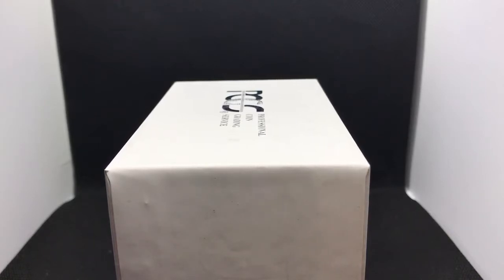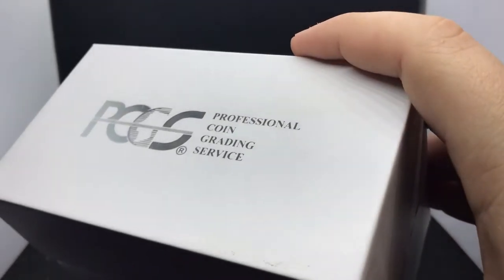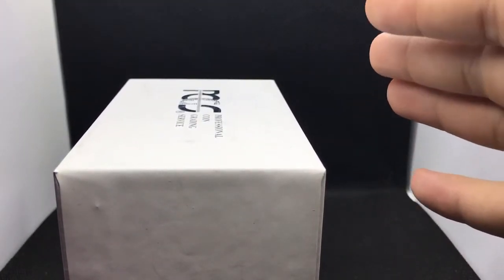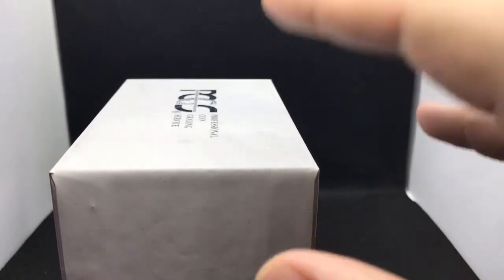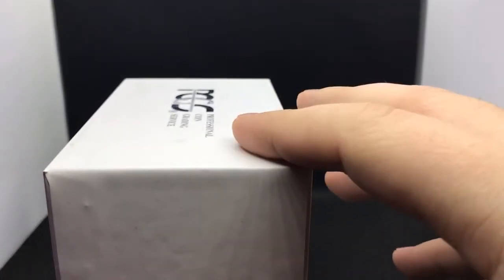Hello everybody, this is Drew with Acoustic Collectibles. Welcome back to a brand new video. Today we are going to be opening my first ever PCGS submission. I sent these off about 30 days ago. I was super excited about the results. I already took a look at these — I am nobody for surprises, I just love finding stuff out early. But I wanted to show you guys anyway because they're beautiful coins. So let's just open this right now and take a look.